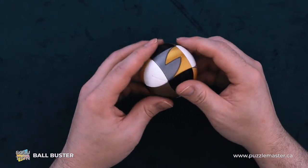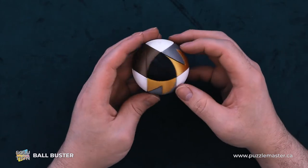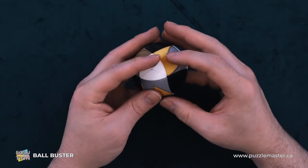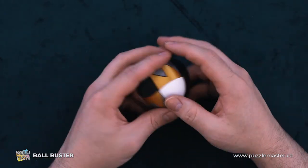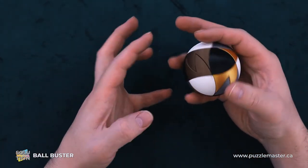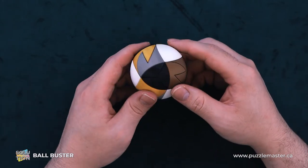So here we have Ball Buster. This is a dexterity puzzle, so that means it will be relatively easy to take apart. Then it'll explode, and then we've got to try to put it back together — there'll be lots of crab hands and all that gobbins.